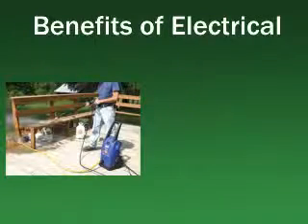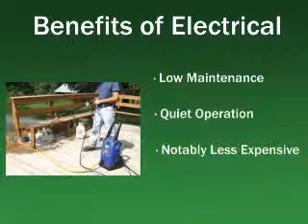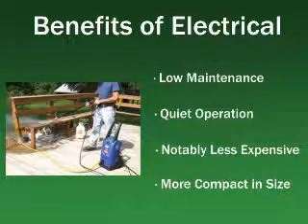Although electric washers offer the benefits of low maintenance and quiet operation, they are intended for occasional light duty cleaning chores. They are also notably less expensive than gas powered units. Plus, electric units are more compact than their gas powered counterparts, which comes in handy when working in tight spaces.